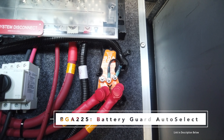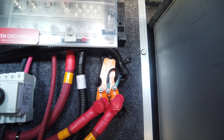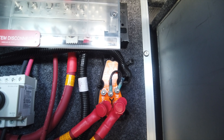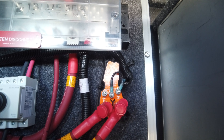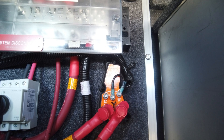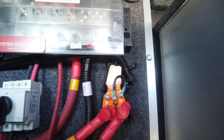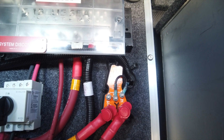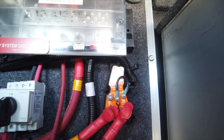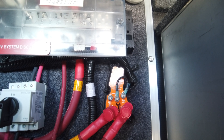Someone with a keen eye might have noticed this little gadget. This is a BGA-225, and basically what this does is automatically shuts the DC power off to the coach when the voltage gets to about 11.5 volts. So what this does is protect the system so we don't overly discharge our batteries. When this trips off, the solar charge controller and the battery monitors continue to stay connected to the batteries, but all the power draw systems on the inside of the coach shut off. This is a nice safety feature and it works terrific. When the sun comes back out and the panels start charging the batteries again, as soon as it gets up to its threshold voltage, it automatically turns back on. We love these devices — we highly recommend it.